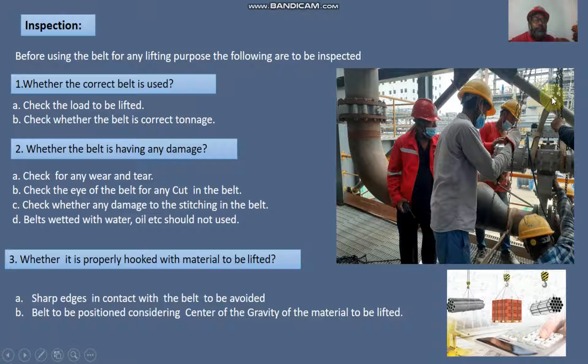Before using the belt for any lifting purpose, the following points are to be inspected. Number one: check whether the correct belt is being used. Check the load to be lifted and verify whether the belt has the correct rated capacity for the load.